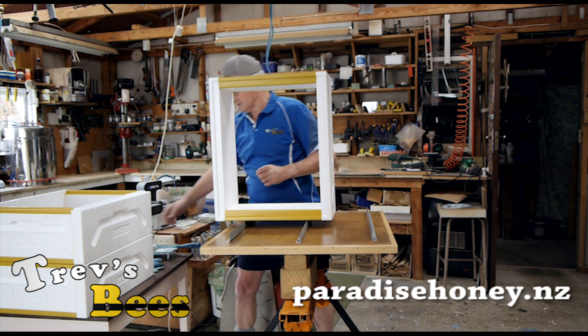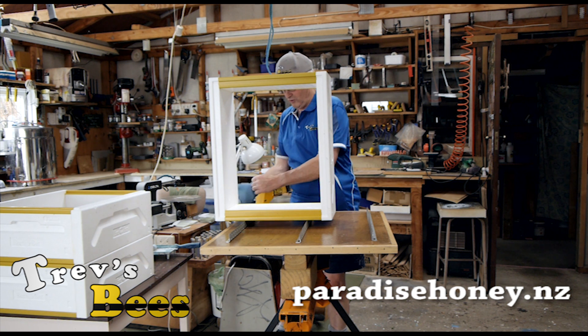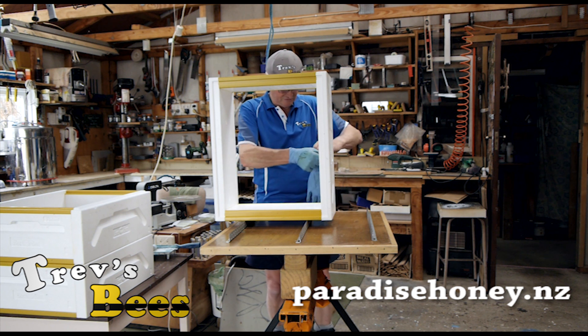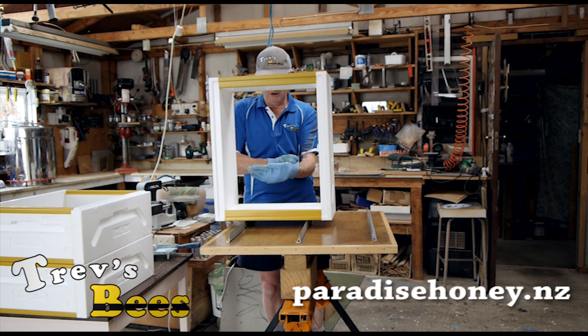I hate getting paint on me — the wife will probably growl because I'm painting with my good shirt on, but she's inside not watching. So I'm just going to show how I paint my boxes.